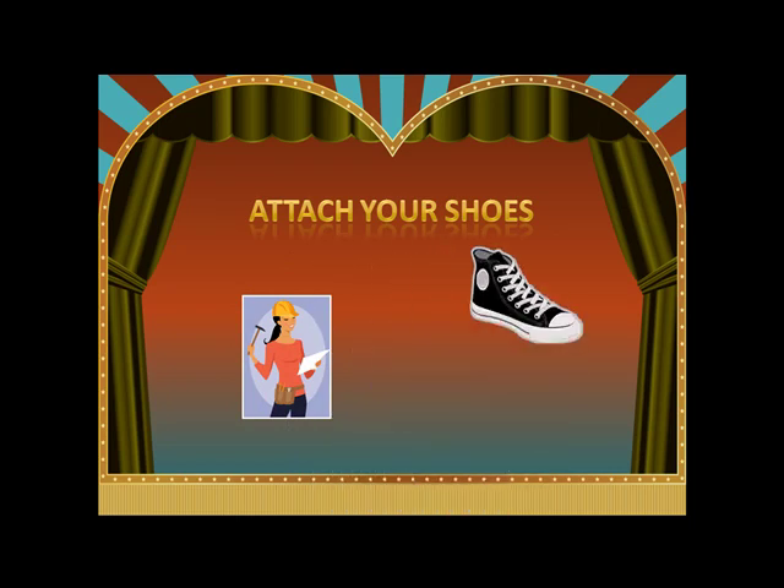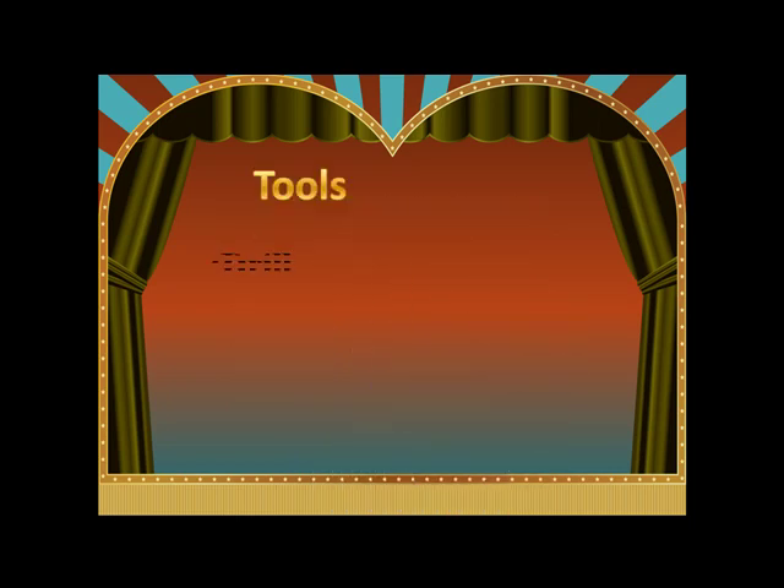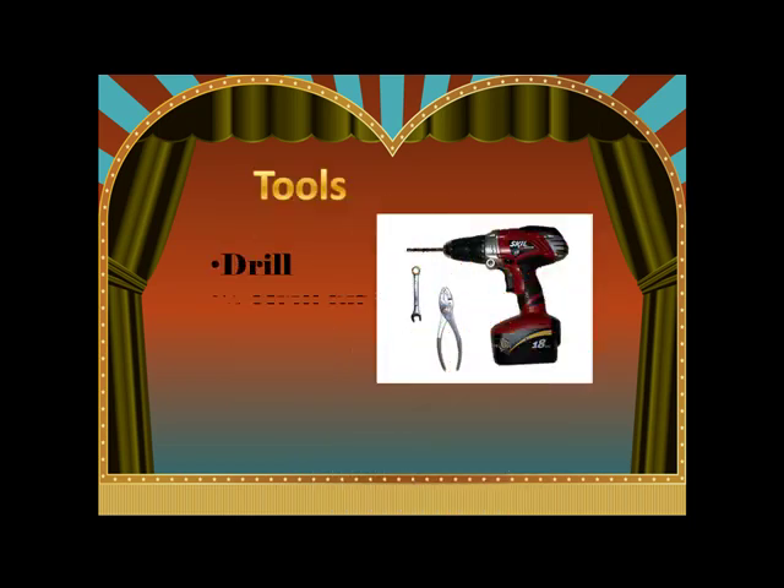So go grab your shoes and a few tools. You're going to need a drill and a 1/4 inch drill bit, as well as a 7/16th inch wrench and a pair of pliers.